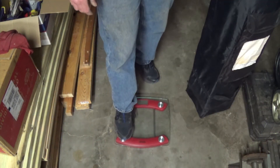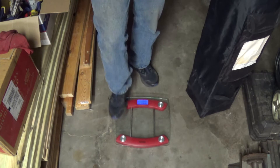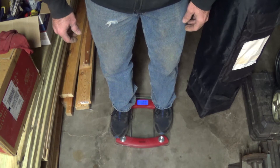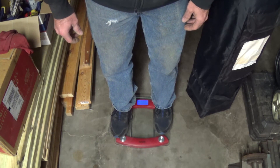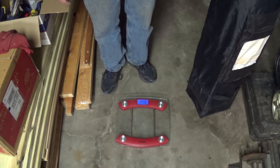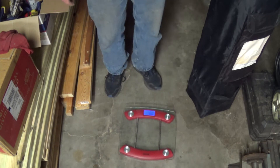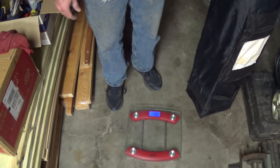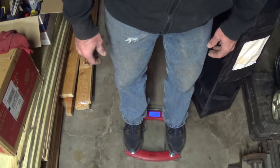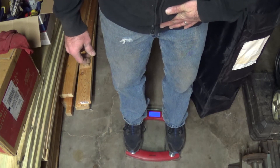Here's my digital floor scale. I'll let that zero out and weigh myself. It says I weigh 203.8 pounds. Just to make sure, I'll clear it, zero it again, and try it again to confirm it's reading accurately — same thing, 203.8 pounds.